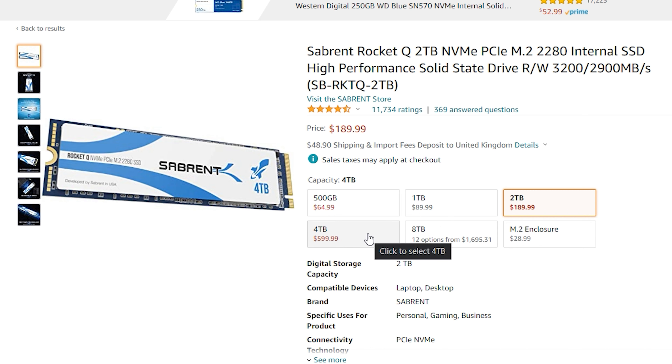Capacity wise there are 5 options to choose from. Prices are competitive and the fact that you can choose a 4TB and even an 8TB M.2 is an achievement in its own. It has become a brand trademark for Sabrent because all of their products come shipped in an all-metal enclosure with excellent branding, and all of their SSDs include cloning software as well.